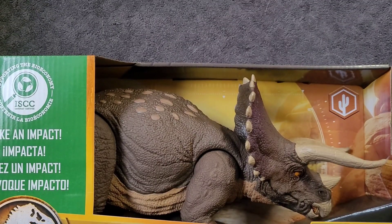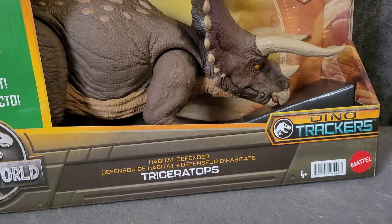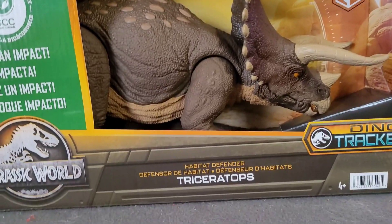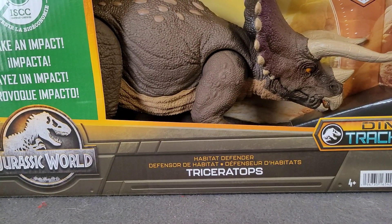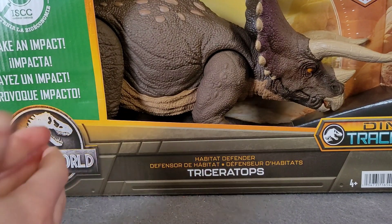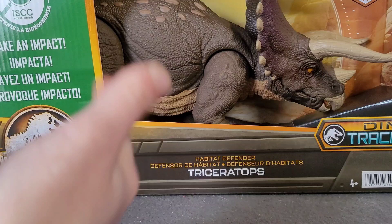It's been like months. My camera is falling down like crazy. Anyways, we're taking a look at another figure because it's been like a few months since we've done a review. We have a new Mattel figure and it's a big Triceratops because Triceratopses are cool.